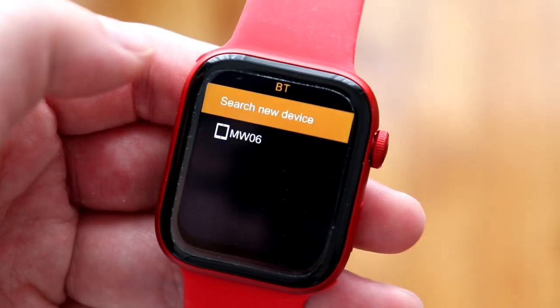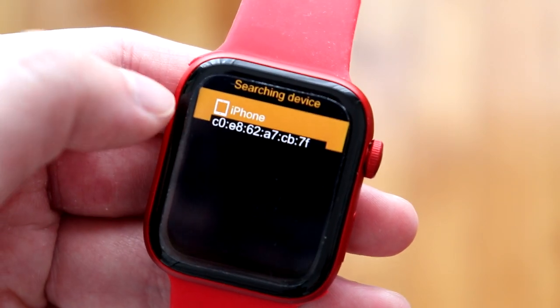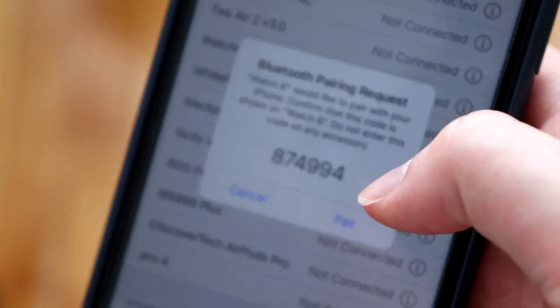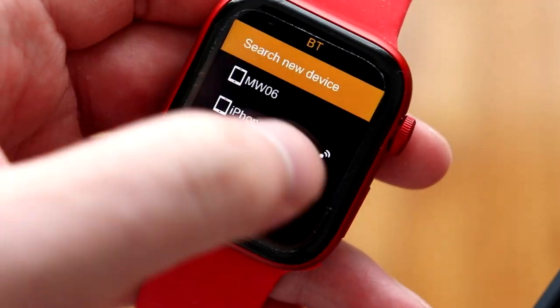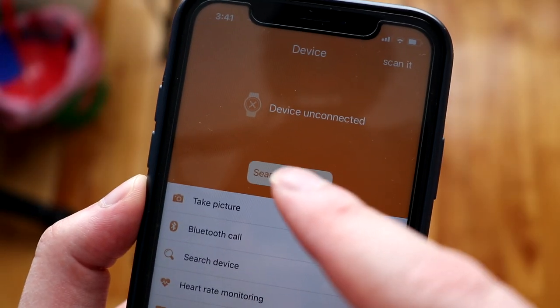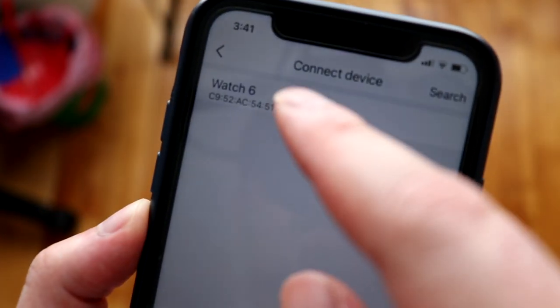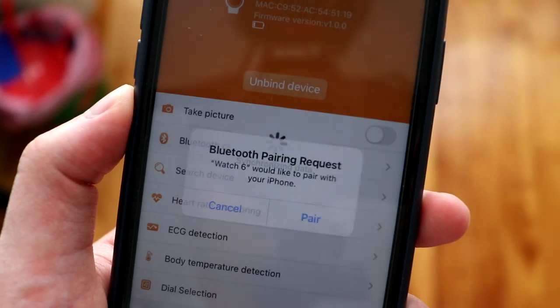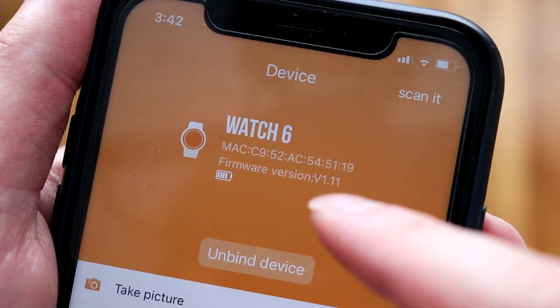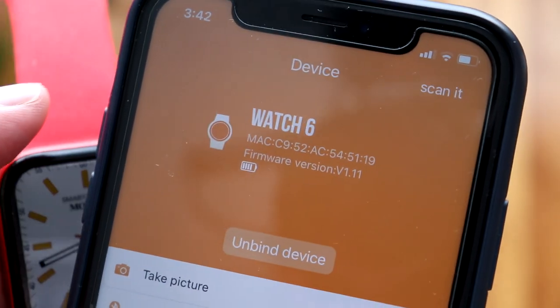To connect the watch to your phone, go to the Bluetooth menu on the watch, tap 'Search New Device.' It will search and find your iPhone. Tap on it and it will begin pairing. On your phone, accept the Bluetooth pairing pop-up by tapping 'Pair.' The watch will show as 'Watch Six Connected.' Then open the RD Fit app, tap 'Device,' then 'Search Device.' Once found, tap 'Watch Six' and it will synchronize — you may need to tap 'Pair' once more.